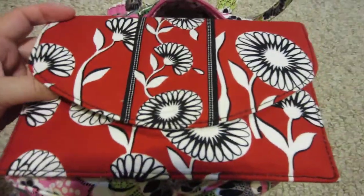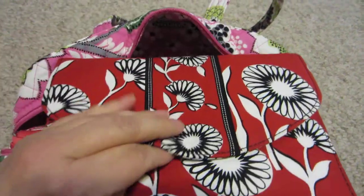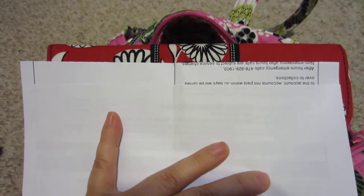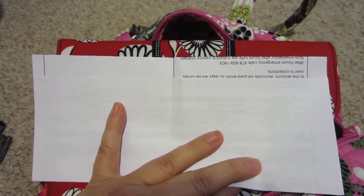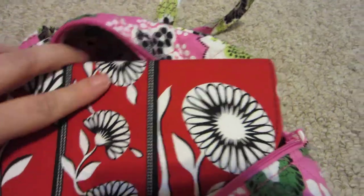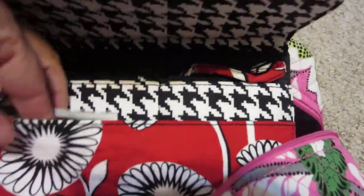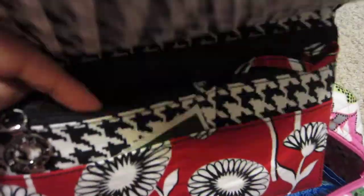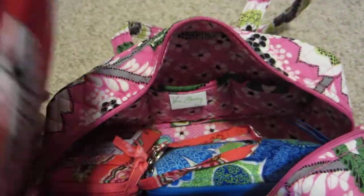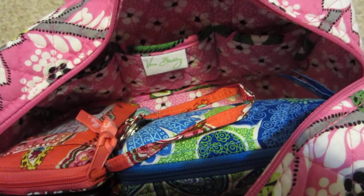I also have, on clearance, the Vera Bradley small envelope. A regular piece of paper folded doesn't quite fit, and any sort of letter you get in the mail is a little bit larger, so the envelope is too small for regular mail. But it is able to fit photos, and I have some coupons in there. It has a little zipper pull and a place to put your ID. It could make a cute little clutch with just your essentials. I use it mostly for coupons and receipts from the store.